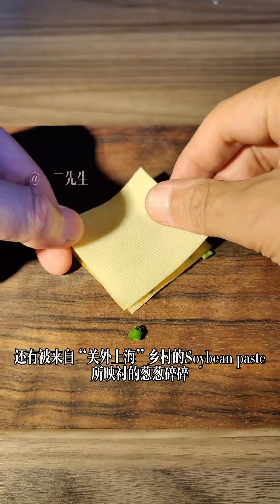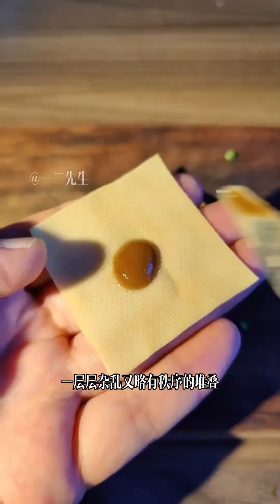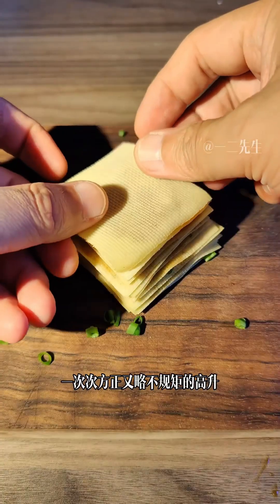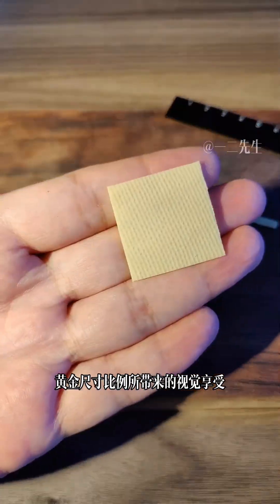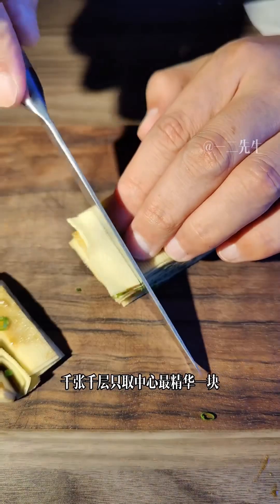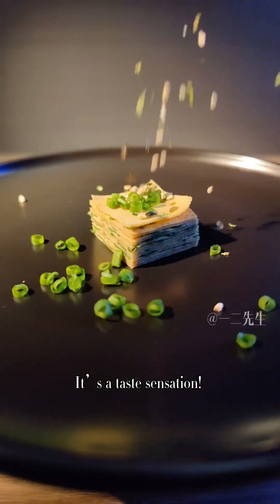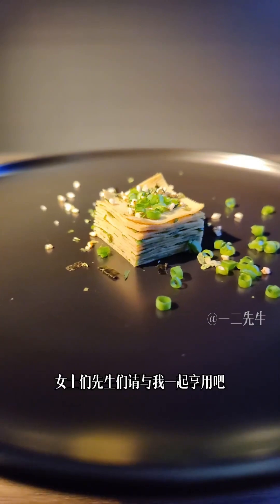就让这温暖的梨汁再一次将甜蜜包裹，让甜蜜永不散去，我亲爱的朋友，就让我们一起享用美味吧！竟然要吃一整张干豆腐，因为最近接广告比较多，逐渐变得奢侈并且沉沦迷失，就连干豆腐都要吃一整张，还有被来自关外上海乡村的Soibin Paste所衬托的葱碎。一层层杂乱又略有秩序，精准的严谨切割所产生的直线美感，黄金尺寸比例所带来的视觉享受，千张千层取中心最精华一块，It is a taste sensation，女士们先生们请与我一起享用吧！